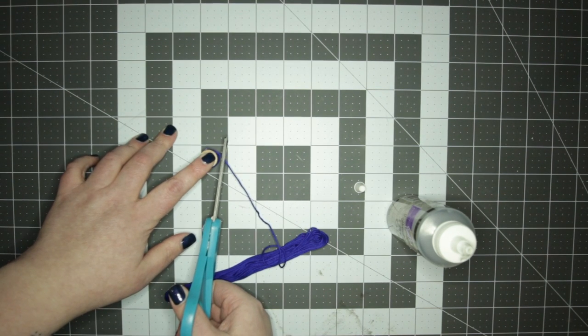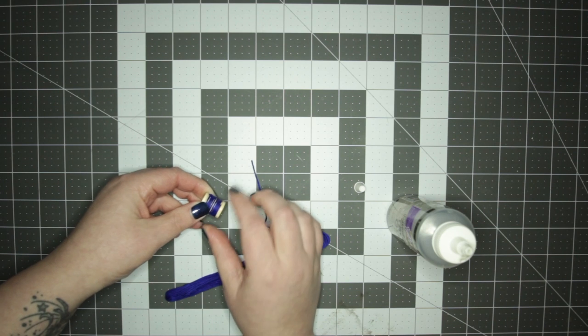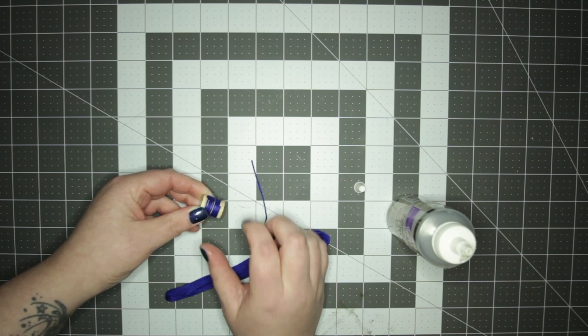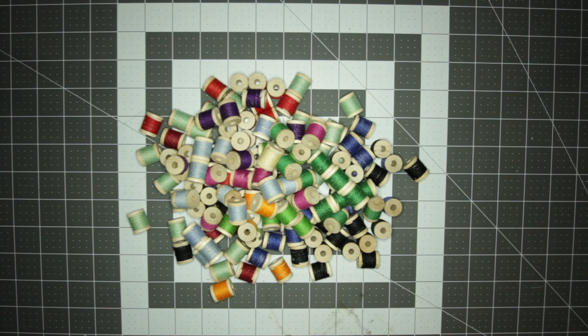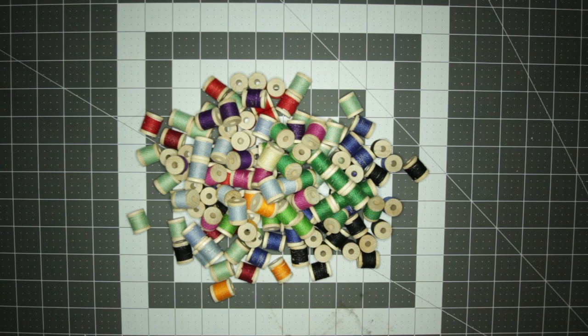Once the spool is covered, or to your liking, cut the thread and then use the excess glue to tack down the end of the floss. Then repeat this over and over again until you have enough spools for the length you wish to make your sash bandolier. This may vary depending on the size of spool you use, your size, and how full you want it to look.